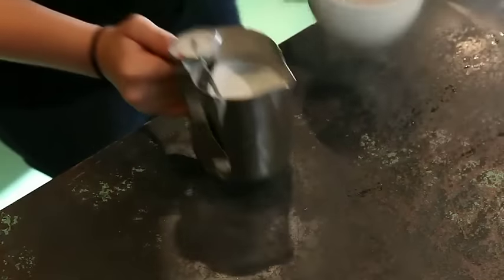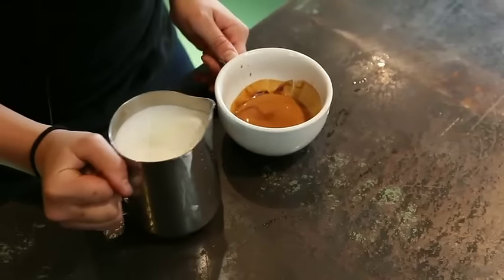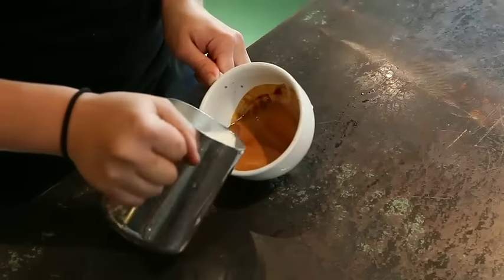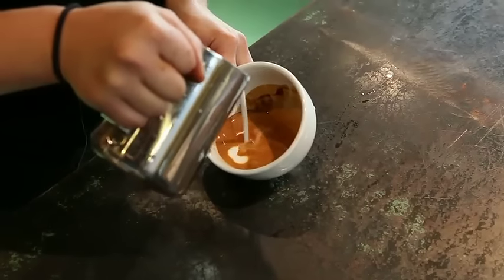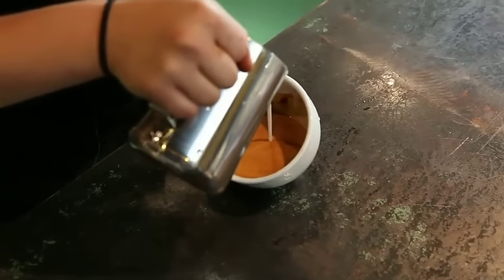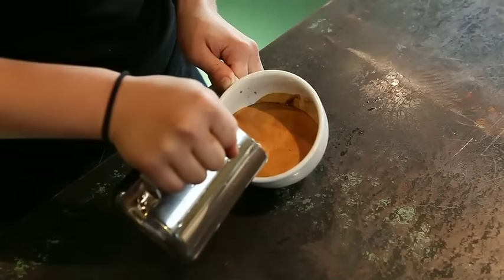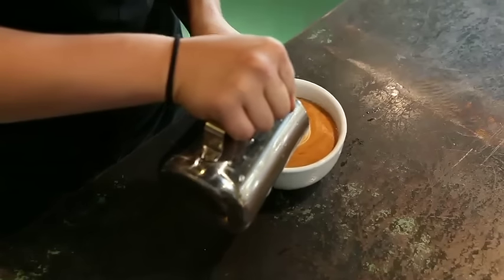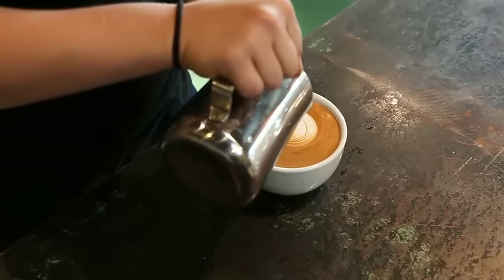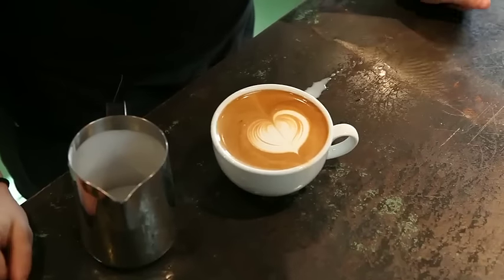Now we are going to pour a heart. Pretty much the same concept as a rosetta, except you're going to hold the wiggle in place. So I am making sure that any white that comes up, I am pouring over with a thin stream, filling the cup about half way full, pushing forward, just allowing it to settle, and then drawing through at the very end.